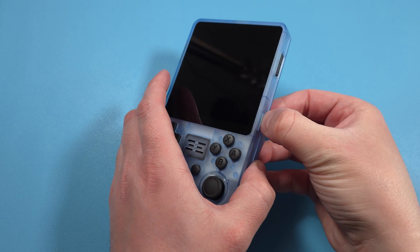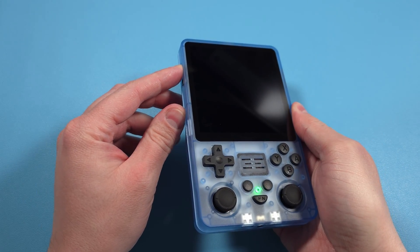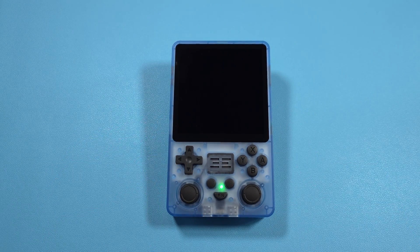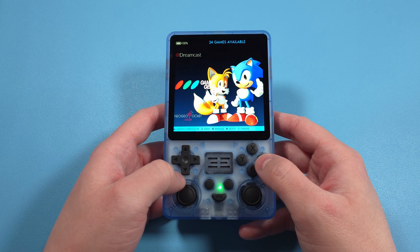Once you've done all of that, safely eject and put your SD card or cards back into the powered-off device. If you're on a single card, it goes into the TFOS slot. If you're on dual cards, the operating system card is on TFOS and the ROM card is in TF Game. Turn on the device and you should now see all of your games set up and ready to go.